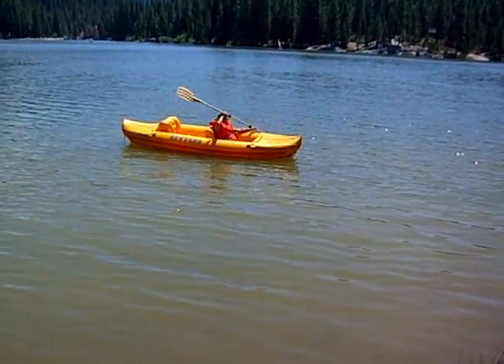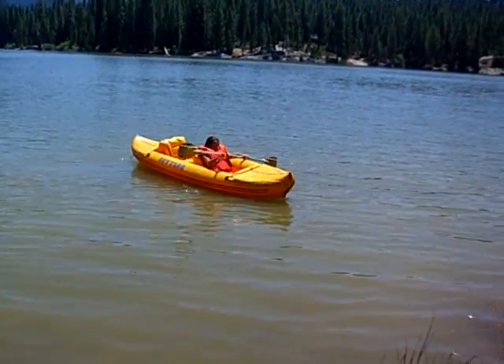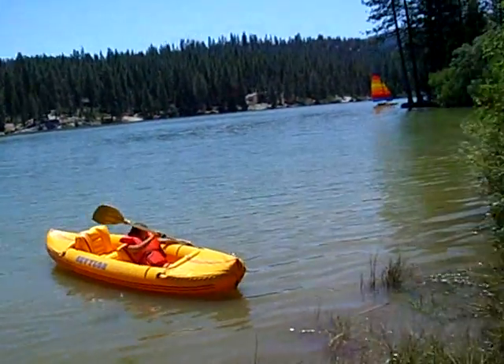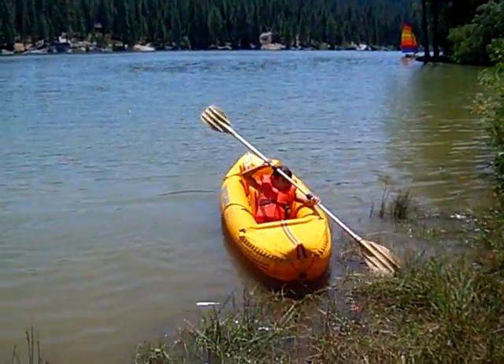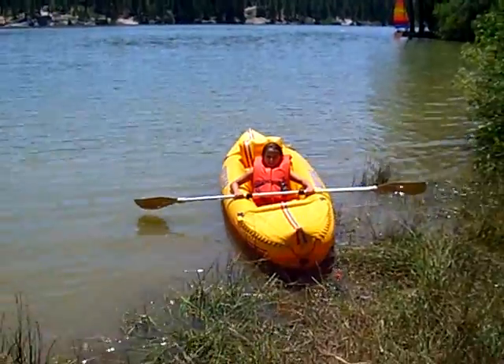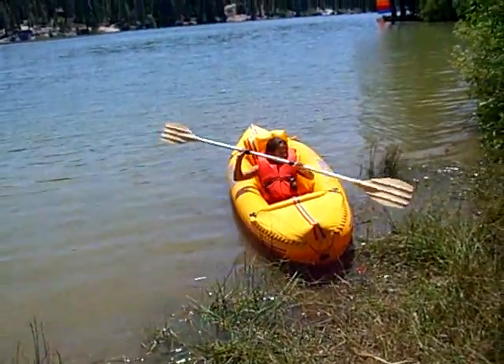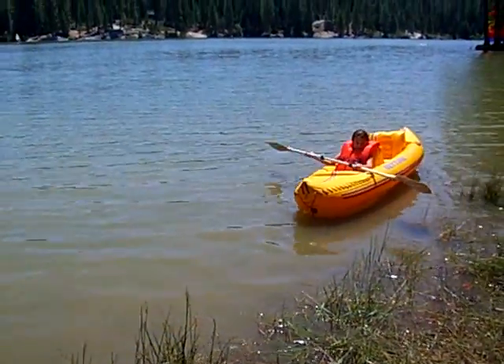That's it. Okay, aim over this way — just push off with your paddle, push off from shore. Good, and then just paddle right over here.